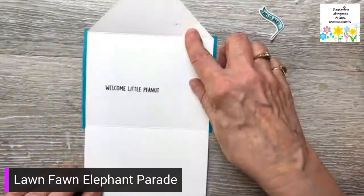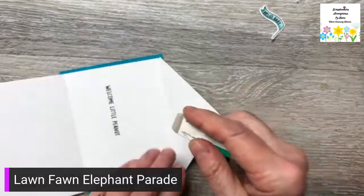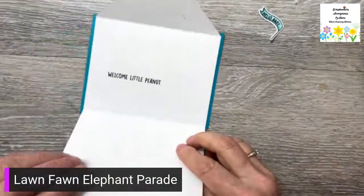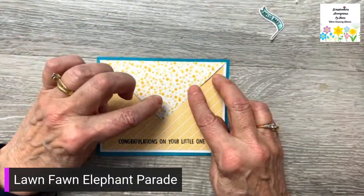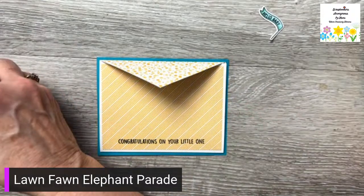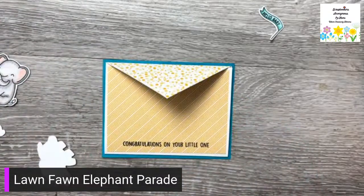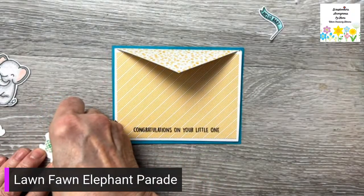I'm going to bring back my card — and of course I got ink on it. So it folds up like this and like this. I want it to close easily, so I am going to use one of the elephants as a closure so that you can just tuck it behind it. I'm going to put some foam tape on the back of this elephant.